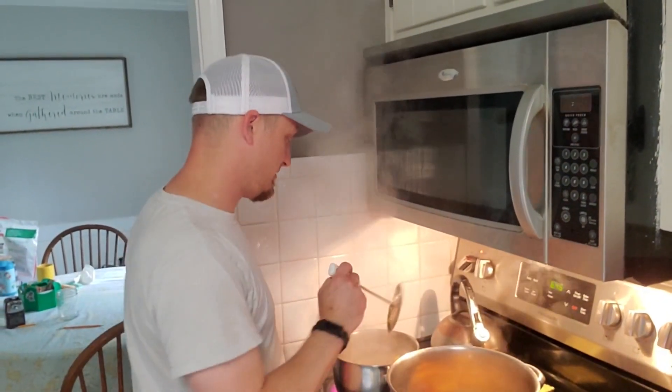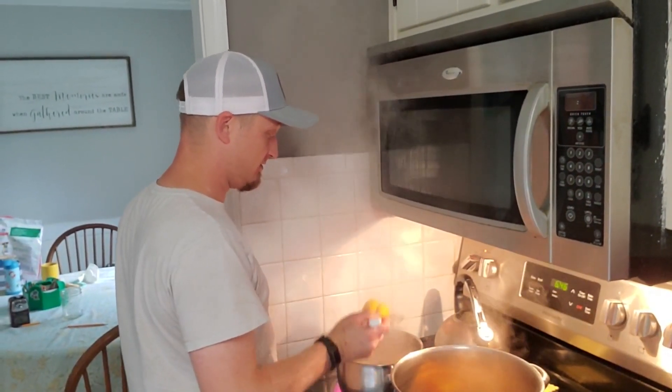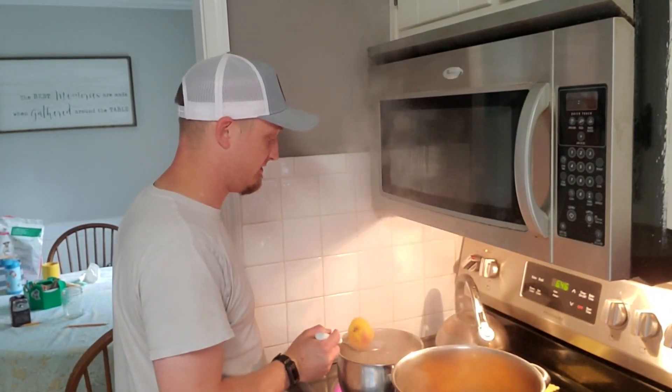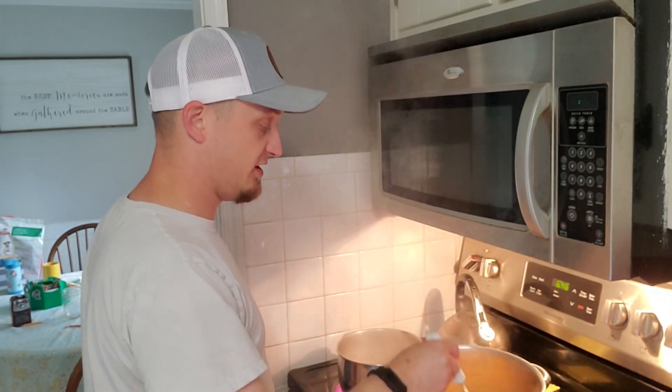Just hang tight — we'll show you what's next. Once you get these out, you just want to put them in something to cool off. Some people use water with ice in it, but I'm just going to put them in here, and hopefully by the time we're done they'll be nice and cooled off.